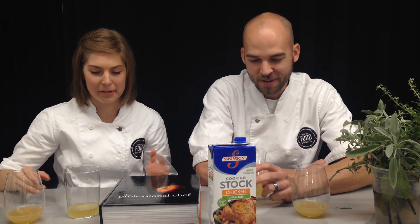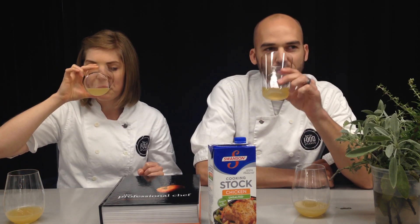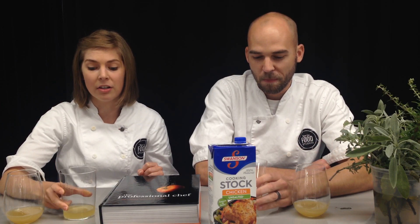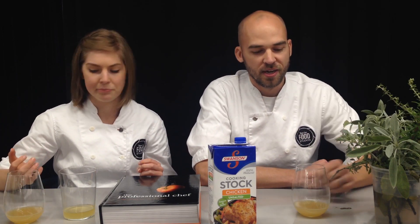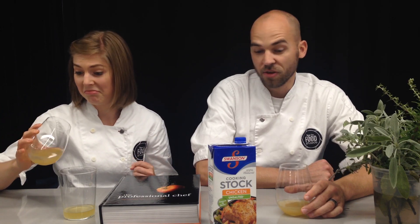Okay, this is the broth. Well, dang — there's a big difference between those two! It tastes kind of like an unseasoned chicken soup base. This one is a lot cleaner and brighter, and then the other one just tastes like chicken. Not to be cliche, but it just tastes like chicken.